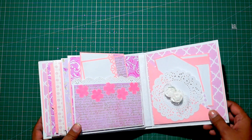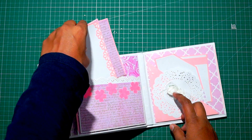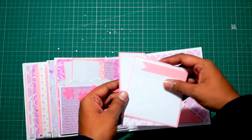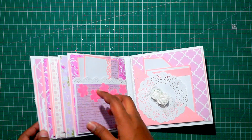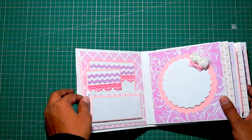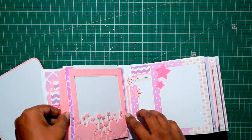The next page is having a standard pocket with two tags, and I have added some new panel papers in this one. The last page is having a diagonal pocket with two tags. The main feature of this mini album is that all the pages are pocket pages. I have added tags inside each and every page. This is the first tag for adding photos, and each and every pocket is basically having a tag.